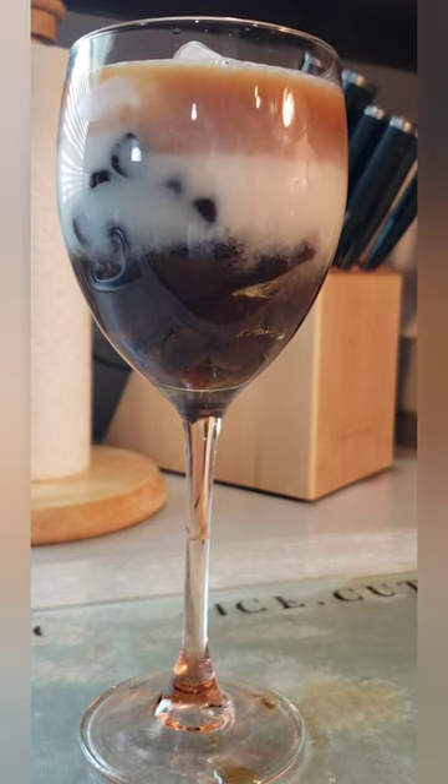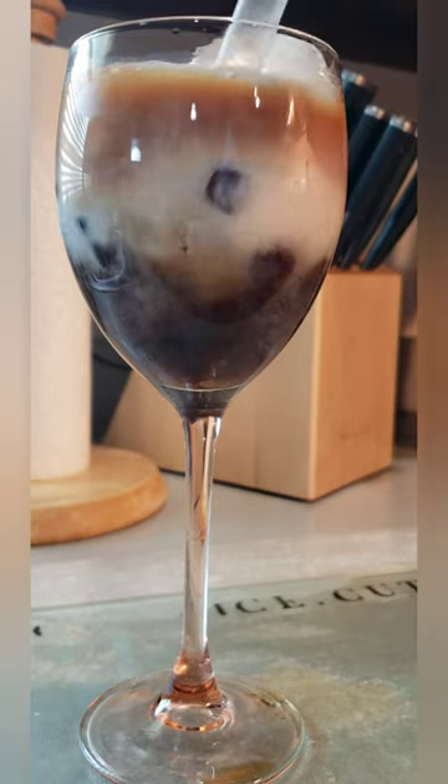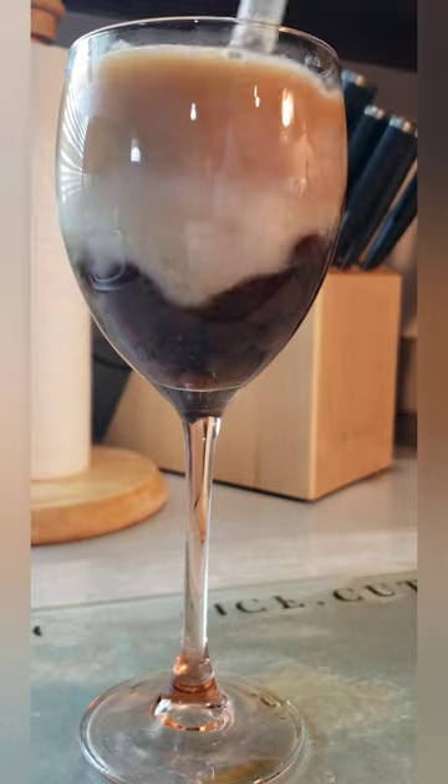You may have a bubble tea shop in your neighborhood, but what I like about making it at home is that you have total control of the sweetness and the strength.